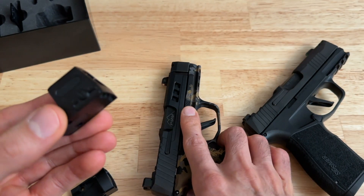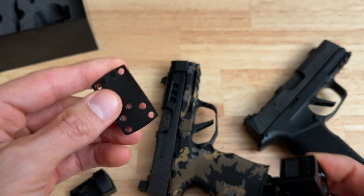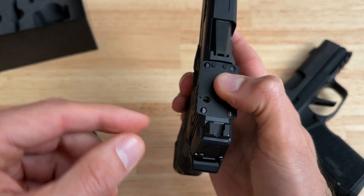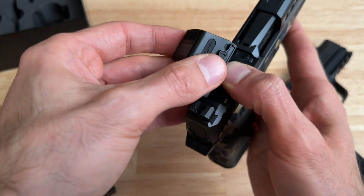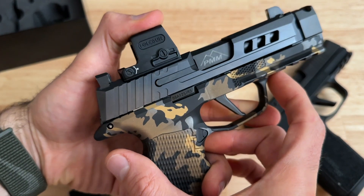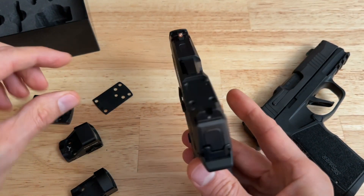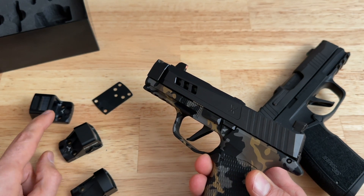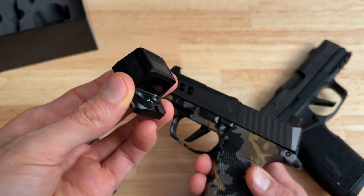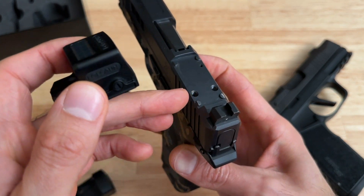Just recently I picked up an EPS Carry. It comes with a mounting plate, and with this mounting plate you can mount the EPS Carry to this slide without shaving off these two rear posts — it just goes on just like that. All you have to do is put the two screws in and there you go, it's mounted. I just wanted to point this out in case anybody has the True Precision slide: just go out and get yourself an EPS Carry. It is a little bit more money, but you are getting an enclosed emitter red dot, which I think is the better red dot anyway.